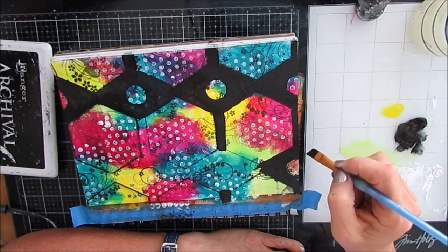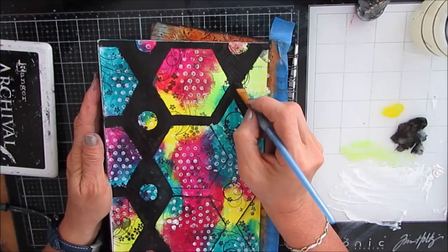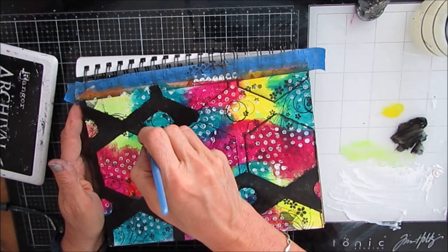I'm continuing to put a good coat of paint. With the negative painting technique, I could have done this in any color — I could have done it in white, which you often see people use. I thought about using aqua or teal.